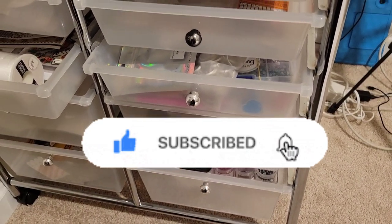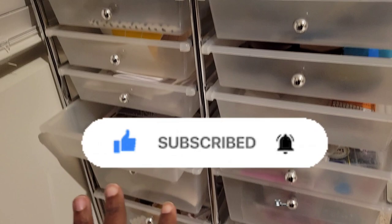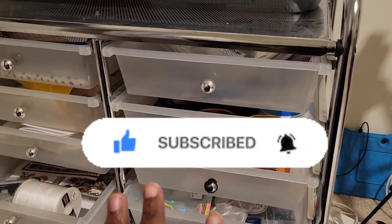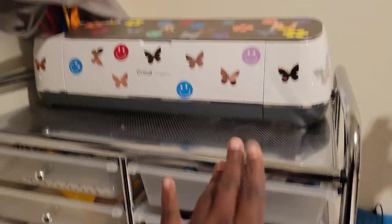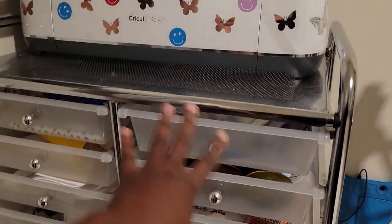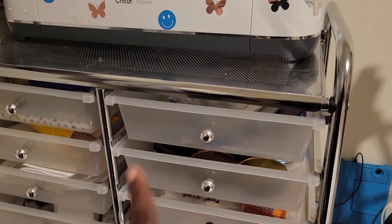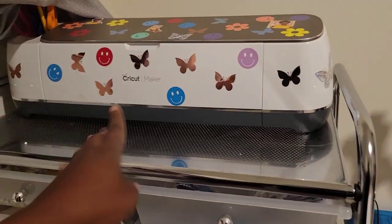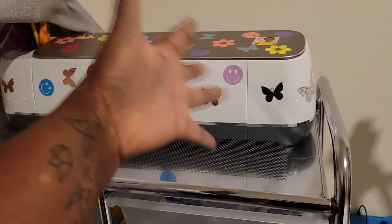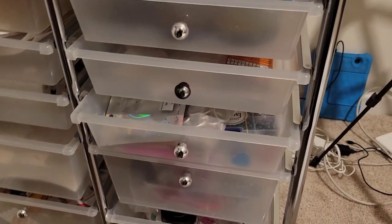So this whole cart holds my rhinestones — not all of it, but about half. I'm going to go over everything here. I got this cart from Michael's two years ago. This is my Cricut Maker and I decorated it. Let me start from the bottom since it has a lot of stones in there.